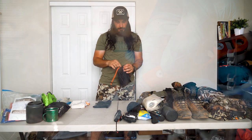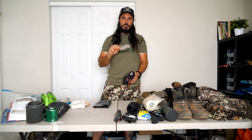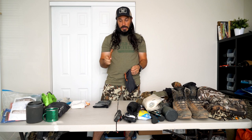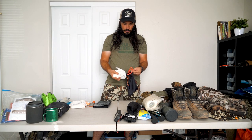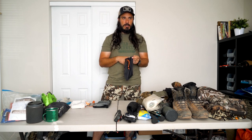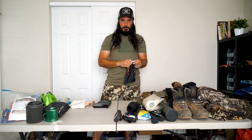The knife is the Argali Carbon — a fixed-blade with S35VN steel. It holds an edge great and you can still sharpen it; the steel isn't so hard it can't be manipulated. The handle feels fantastic, grippy, with orange accents so you're less likely to lose it. I cut up quite a few animals with it last year and it performed really well. Also in the kit: rubber latex gloves with extras in case I cut one or a hunting partner forgot theirs, plus paracord and flagging tape.